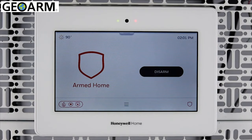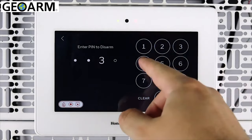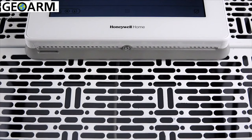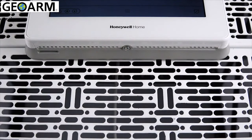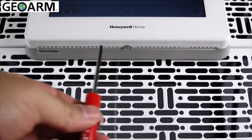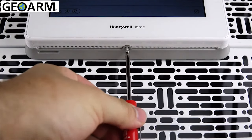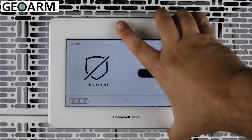Go to where the Pro A7 Plus is mounted and prepare the panel for removal by disarming the system. Remove the retaining screw at the bottom of the panel. You can remove the panel by lifting outwards from the bottom.